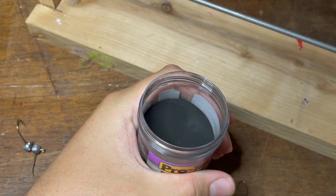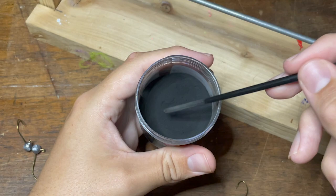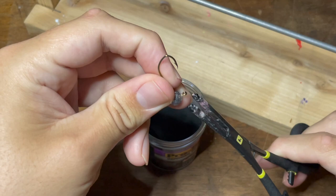The first jig I'm going to be doing today is a solid color. I've got this black Pro-Tec powder paint here, and the first thing I'm going to do is take a small stick of some sort and stir the paint up to get a nice, fluffy consistency. I'm using a paintbrush right here just because it'll be used in a later jig, but anything that'll stir the paint will work.